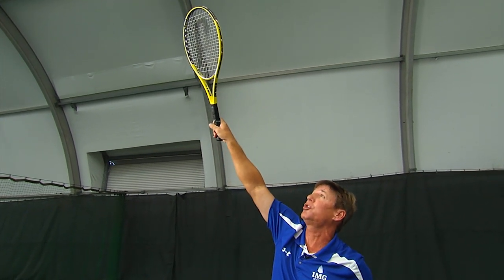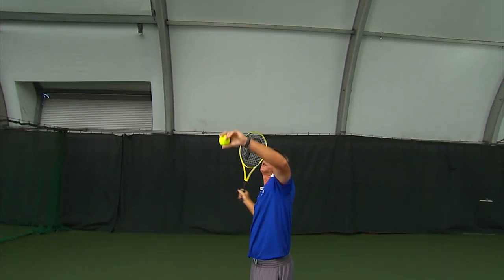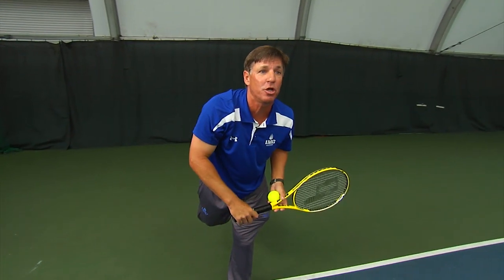And then lastly is going to be our finish. That's going to pull us right up into the court and hold in balance. And let's take a look at a few serves in action.